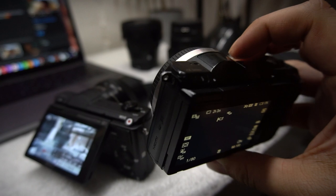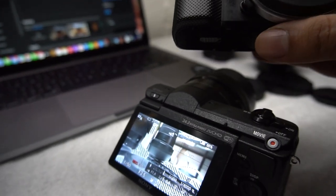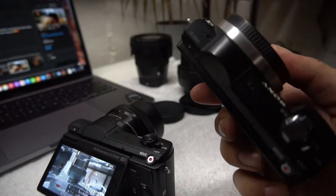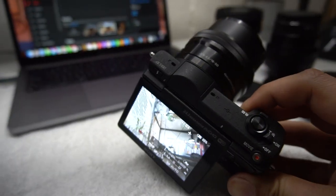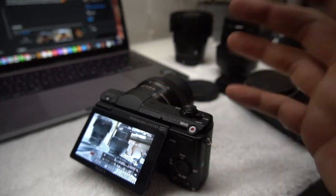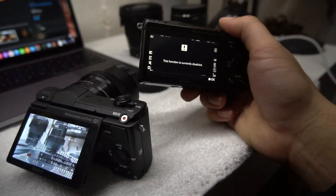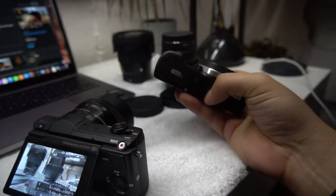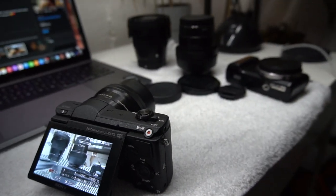So YouTube world — all my barber brothers making haircut videos and buying cameras to promote their businesses — buy the A5000, stay away from the A5100. It sucks. The overheating is terrible. The A5000 has just as nice quality, just as good features, all the lenses work, all the batteries are compatible.